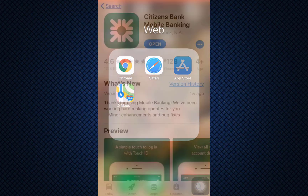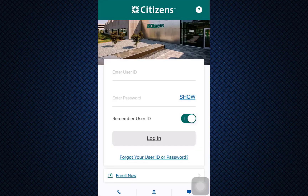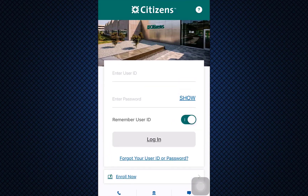First of all, make sure that you've gone to your app store and already downloaded the Citizens Bank mobile banking app on your device. After doing so, tap on the open button and you'll be directed towards an interface where you'll be asked to enter your user ID and your password in order to log into your account.